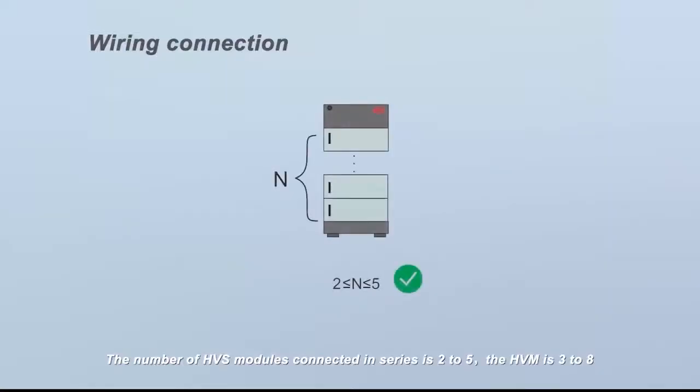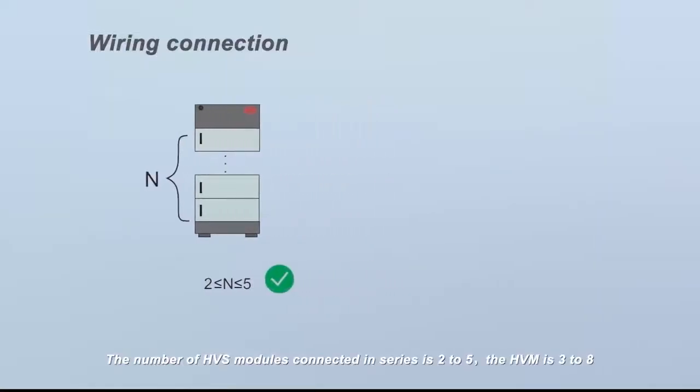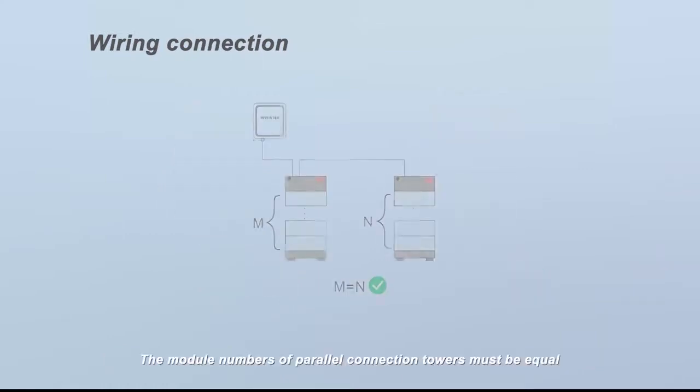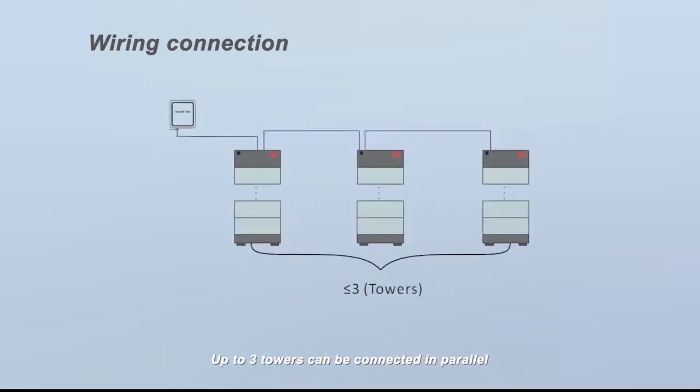The number of HVS modules connected in series is 2 to 5; the HVM is 3 to 8. The module numbers of parallel connection towers must be equal, and up to three towers can be connected in parallel. Different types of modules cannot be installed in one tower or one system.